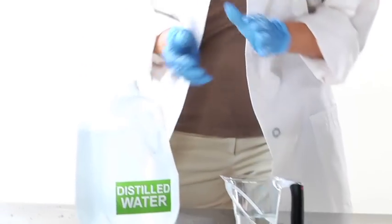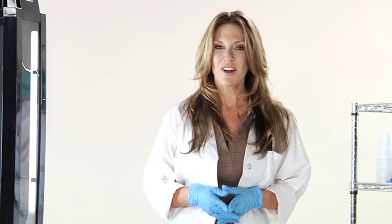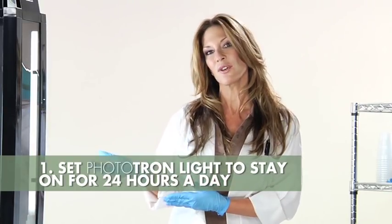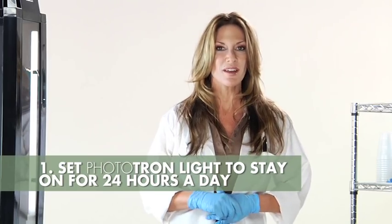To get your seeds to germinate, you must water them with plain distilled water or RO water. To get your seeds to germinate, do the following. First, you are going to want to set the light on the Phototron to stay on 24 hours a day.